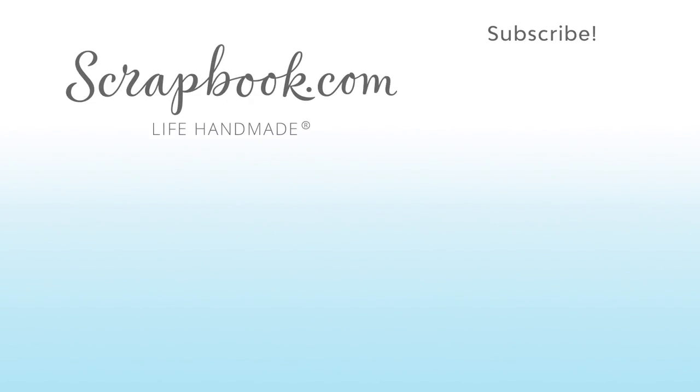Thanks for watching. This video was filmed by scrapbook.com at the 2018 AFCI Mixed Media Event in Sandy, Utah.